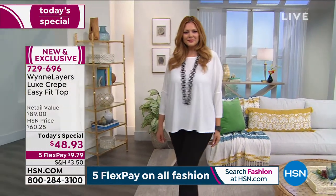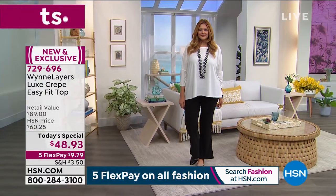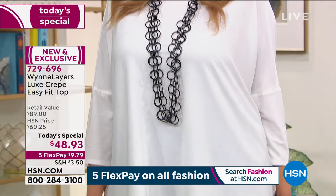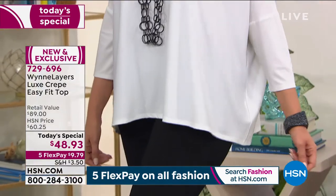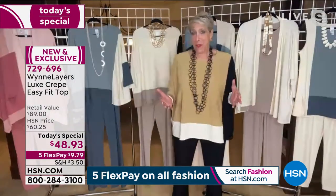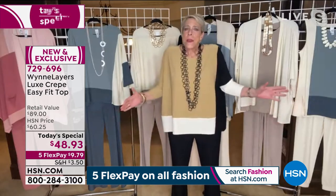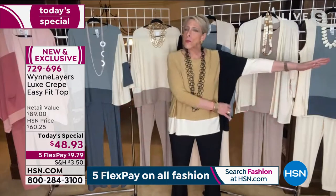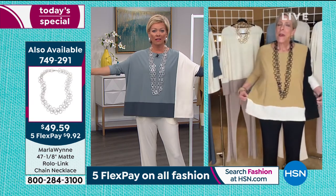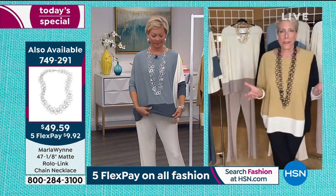You want to be able to layer and unlayer. My Luxe Crepe pieces — I've been making Luxe Crepe now for almost 10 years — I never get rid of it. I have the very first pair of these pants we made probably eight years ago. It's also one of my mother's favorite fabrications because it's just an easy, luxurious fabric that collapses on your body. If this were a woven, it would stick out. But this fabric collapses — that's what I love.